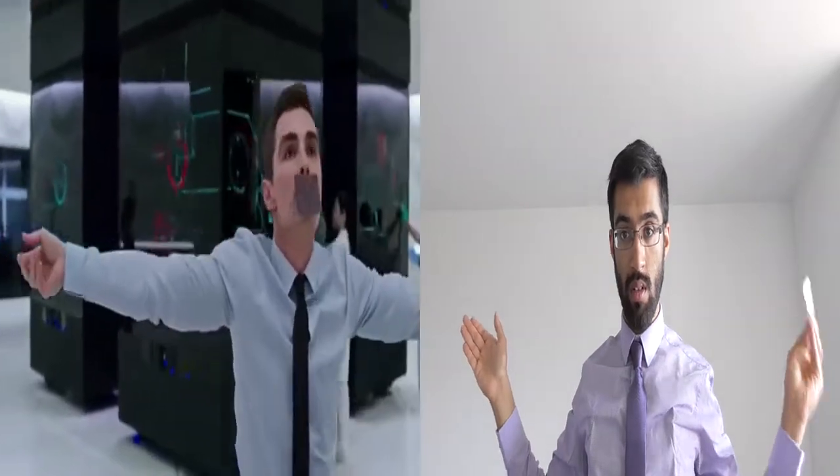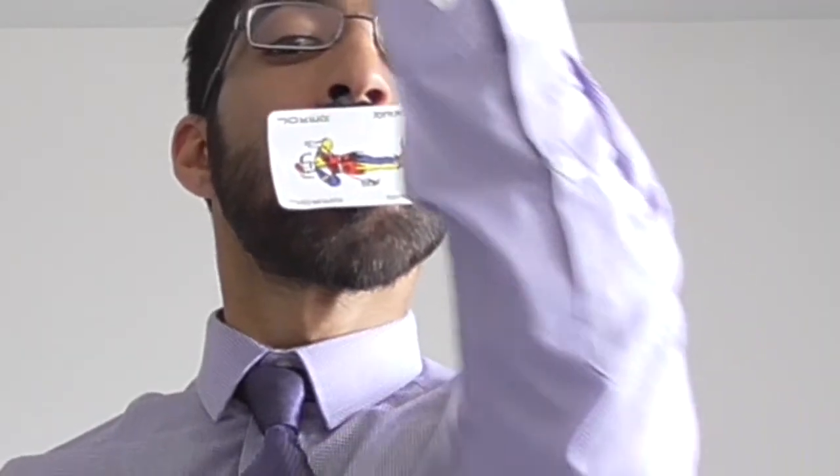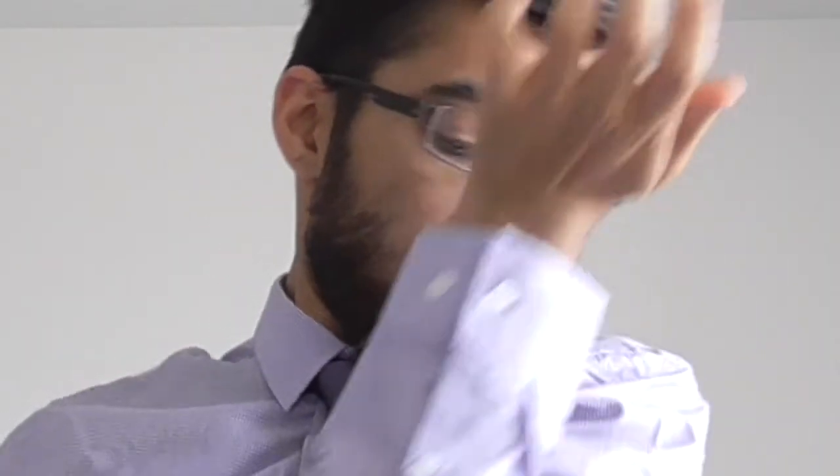Throwing the card to my mouth was difficult. Every time I threw it, it wouldn't land on my mouth, so I had to place it there instead — so that part of the movie doesn't work in real life. Let's be honest, my card was never going to slide down my arm like that either, so placing it there was the best option.